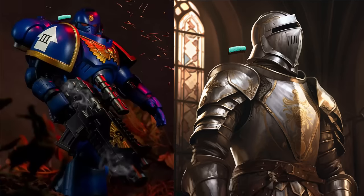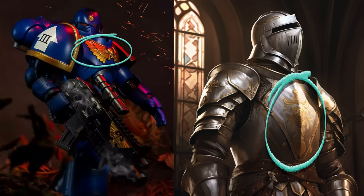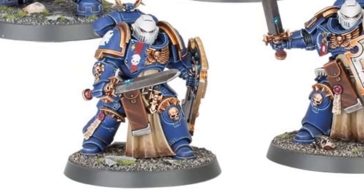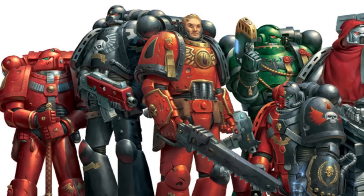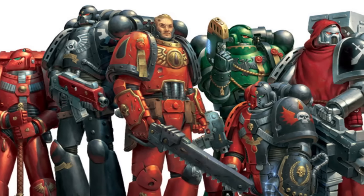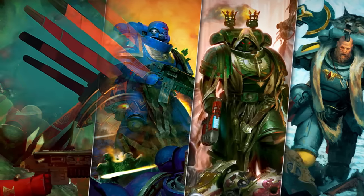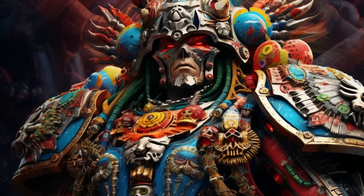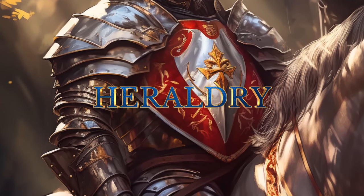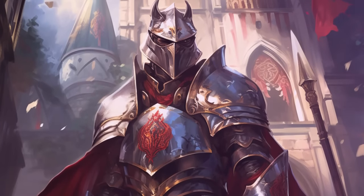Looking at space marines, their shoulder pad armor looks like a knight's armor, they have a helmet, a chest guard, the Aquila like a crest — they have heraldry, pinions, badges, all the knightly elements. No matter how you theme them, they will still have that core aesthetic as space knights, so you must work around that. Going back to our Aztec example, you must make them Aztec space knights.